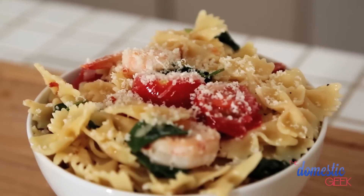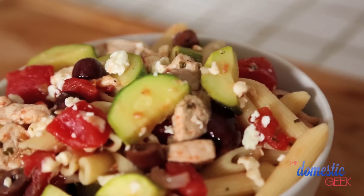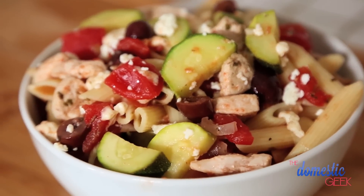I've received quite a few requests from subscribers looking for fast, fresh, and easy pasta recipes. Today I'm going to share three of my very favorites: a beautiful shrimp farfalle, my lazy lasagna bake, and a Greek chicken penne that your entire family will love.